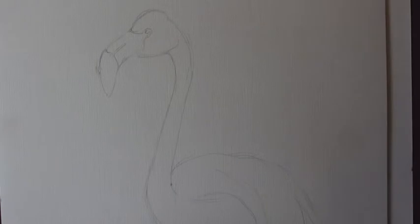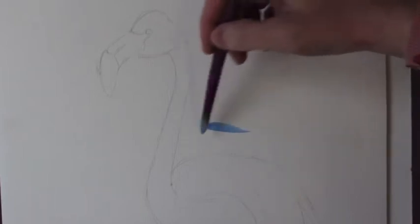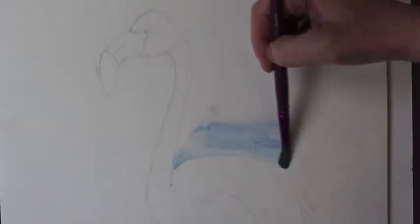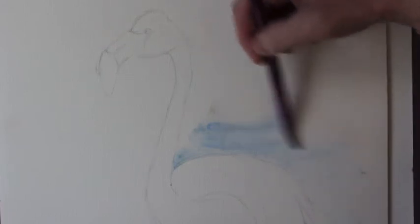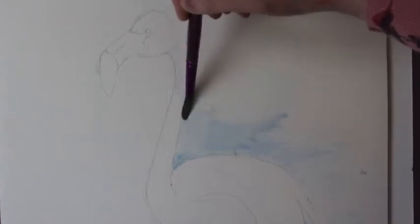Draw a rough outline of your flamingo, then take some watercolour paint. I'm using a mixture of white and blue just to create a wash in the background. We're working backwards again today, so just keep this going until it's all complete.